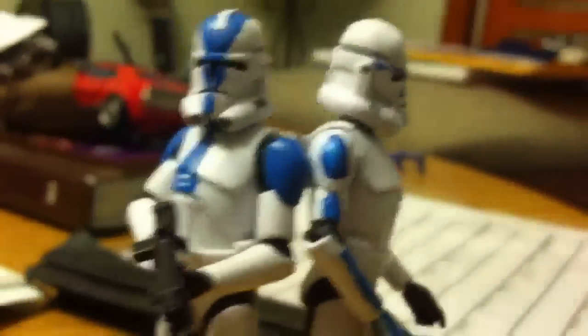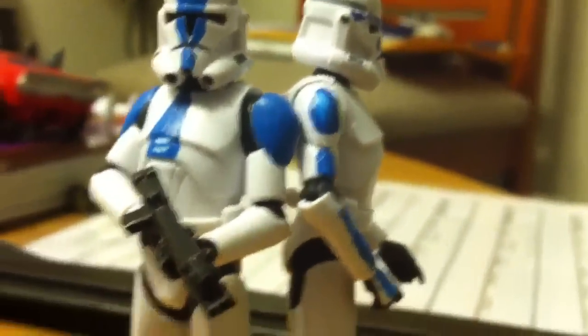I'm gonna give him a removable helmet. And then this is a 501st trooper. I did use some Sharpie paint, as you can see here — works well.